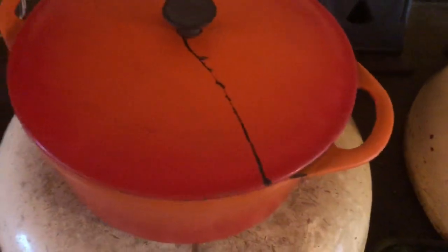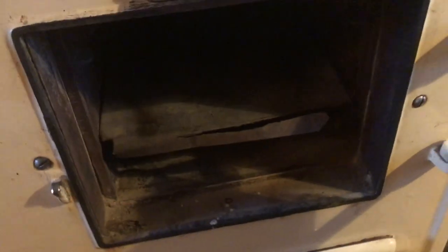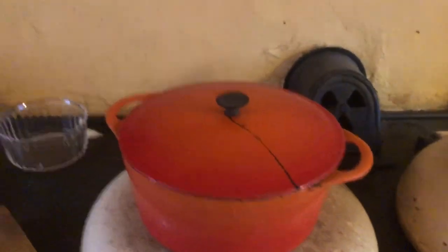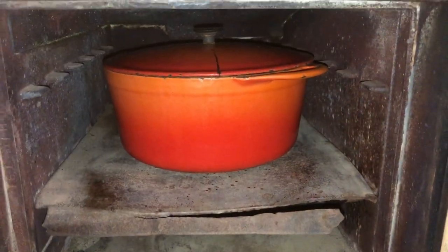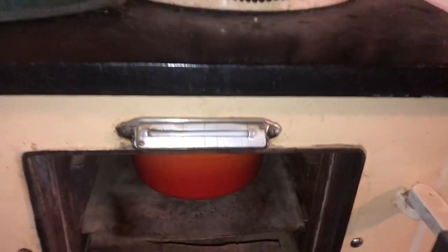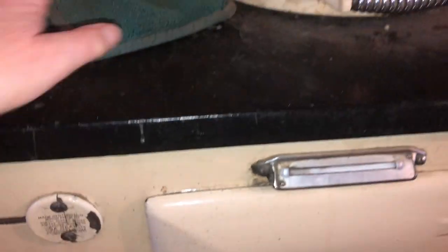I'll put the lid back on and give it another 15 minutes or so in this top right-hand oven. I've got to use two hands so I can't film myself putting it back in the oven right now. Another 15 minutes in there and then it'll move into the slow oven. There we go.